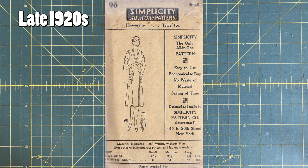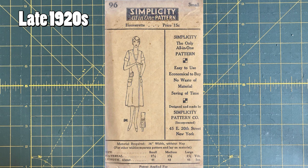But then again, Simplicity only started in 1927, so there isn't much time in the 20s for Simplicity — just those three years.